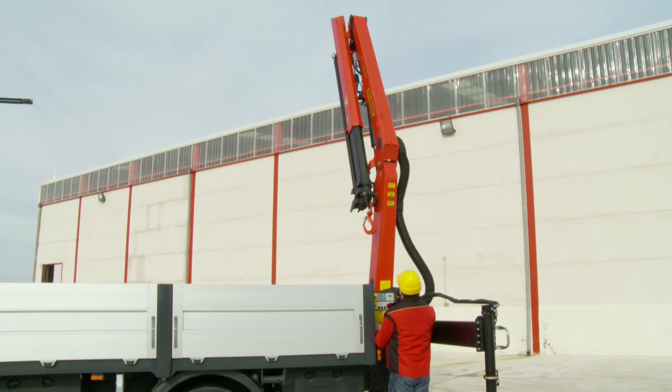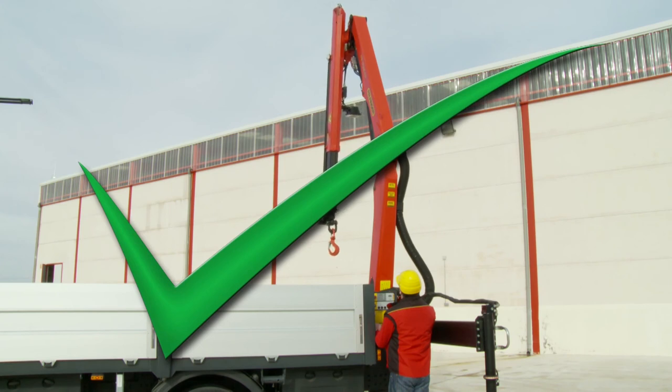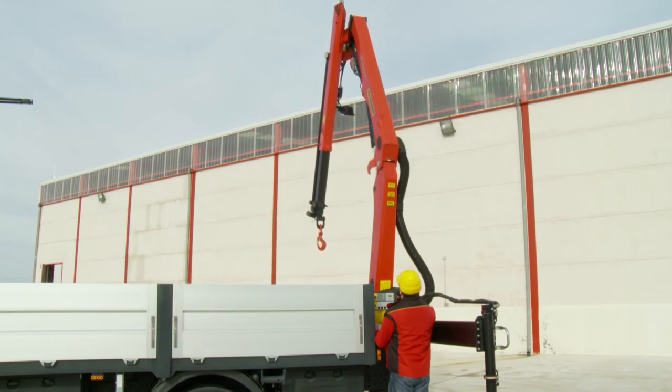On no account must the arm system be released in a different position from this. Finally, fold out the knuckle boom.